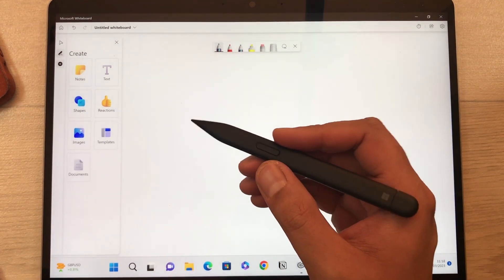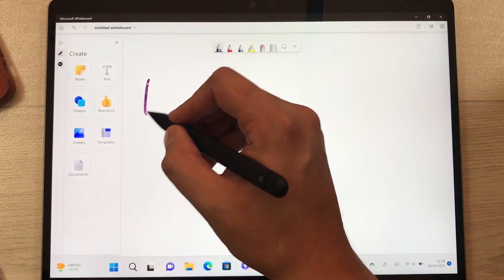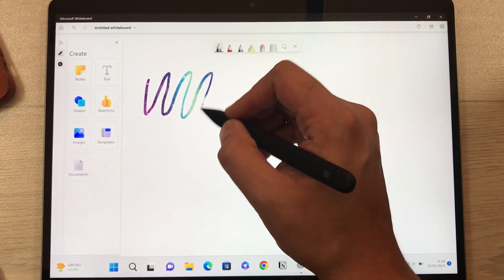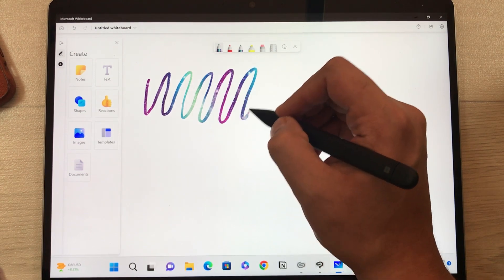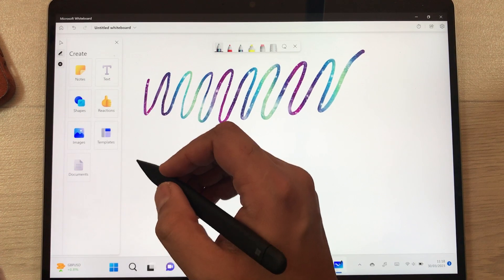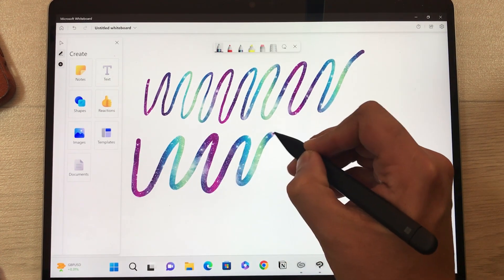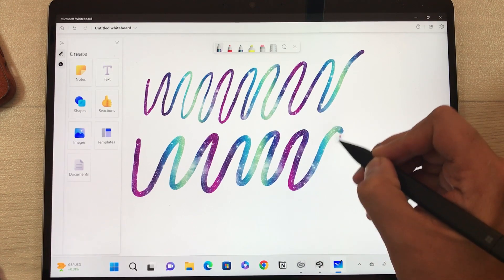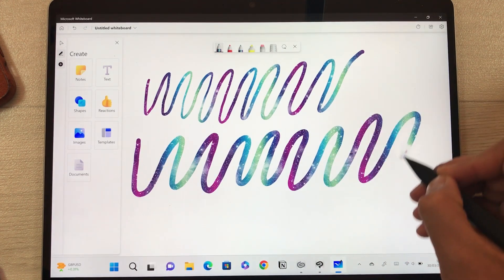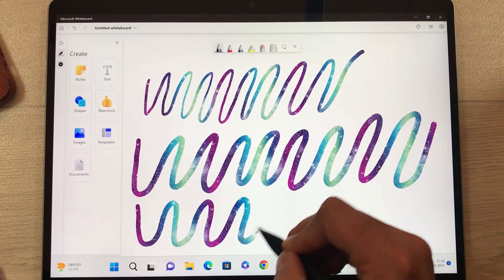The next thing I want to mention is pressure sensitivity. Using normal pressure gives thinner lines, but if I put more pressure you can see there is a huge difference. The pressure sensitivity is working perfectly fine, and you can also change it yourself — I will show you later.